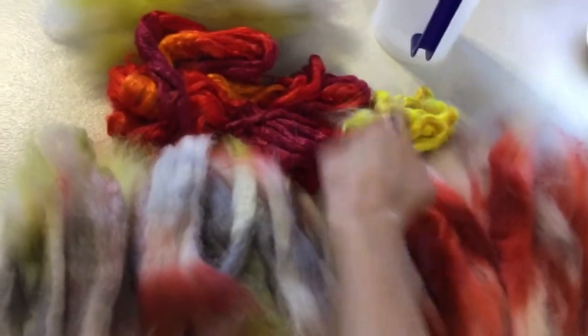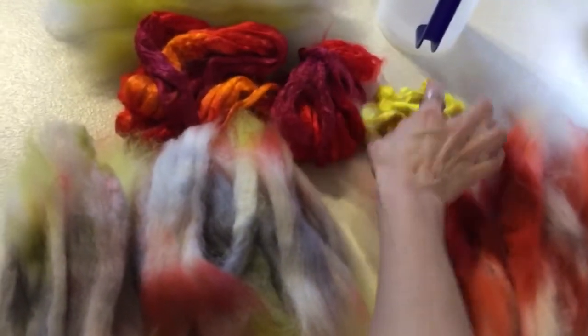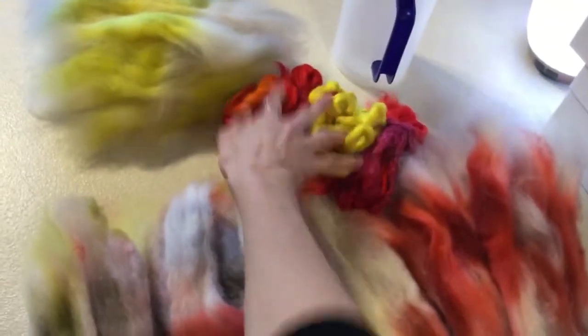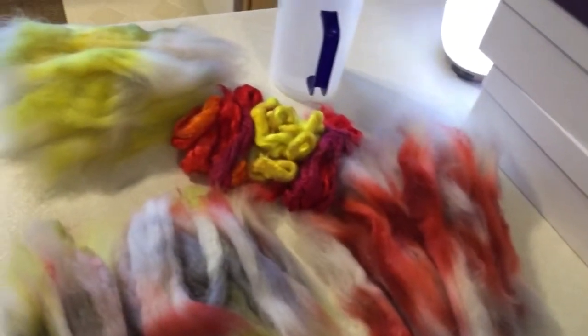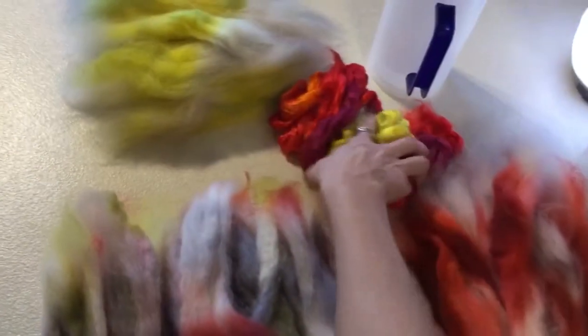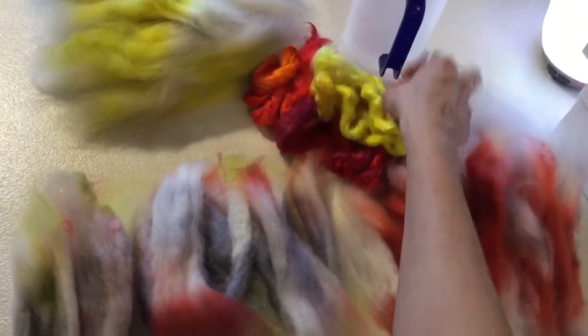I've been collecting some silks, and I have these really beautiful tussah and mulberry silk in gorgeous fire colors, which immediately made me think of a beautiful match made in heaven between this Polworth and the silk, because they have very complementary colors. What's going to be cool is that the silk is really going to dress up the Polworth — give it new life, add more depth and a deeper color to what I already have.